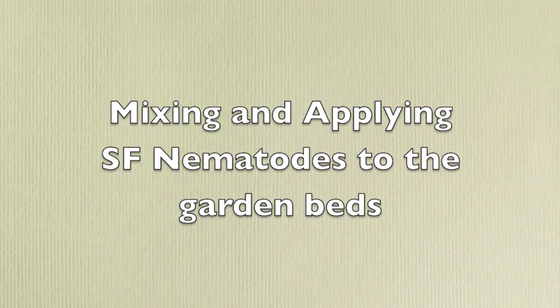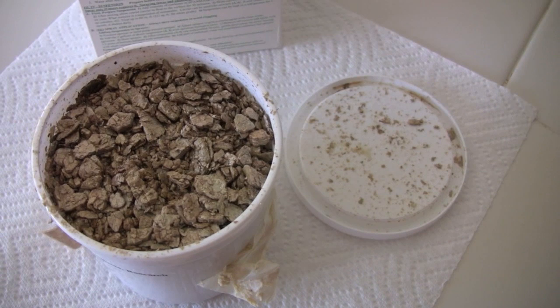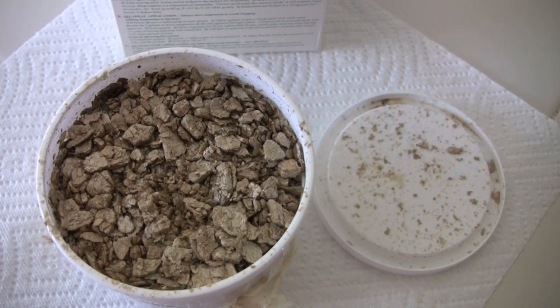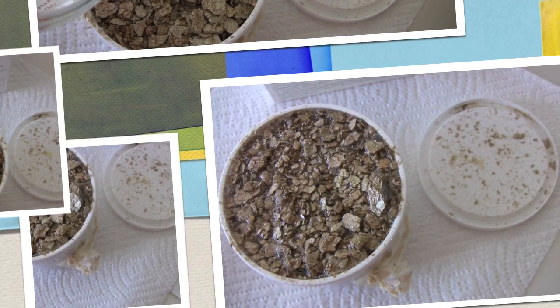I'm going to start with the SF nematodes and apply them as a solid mixture as a top dressing. The directions say to get a cup of cold water, add it to this mixture, and let it sit for 30 minutes. So I'm adding it now and I'll let this sit for 30 minutes and be right back.